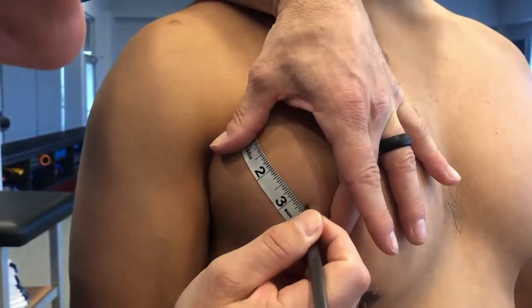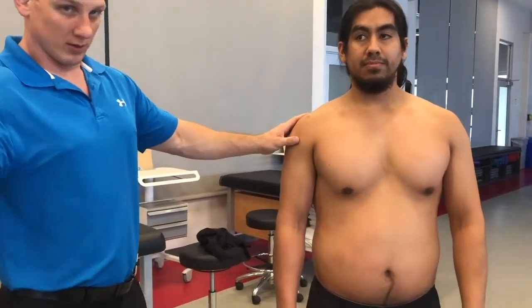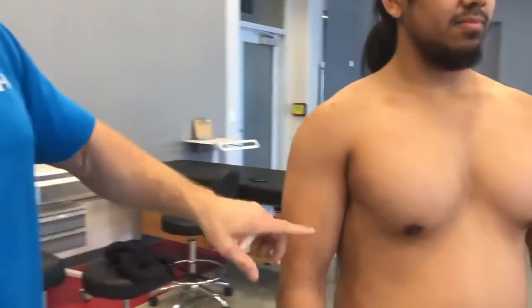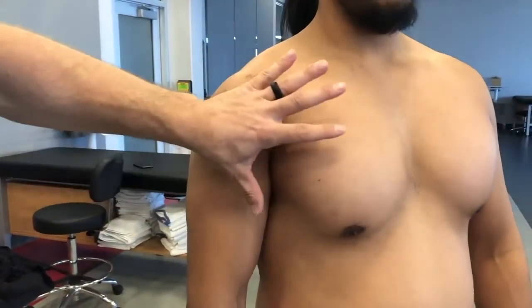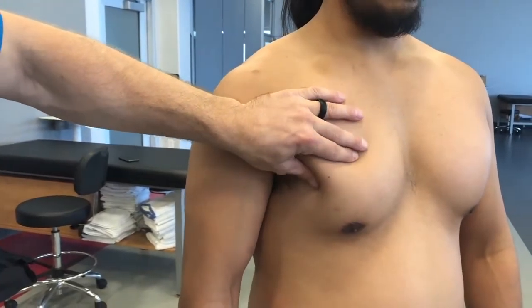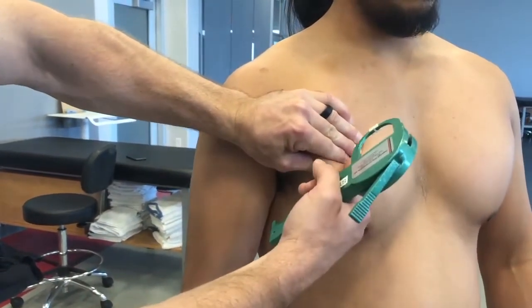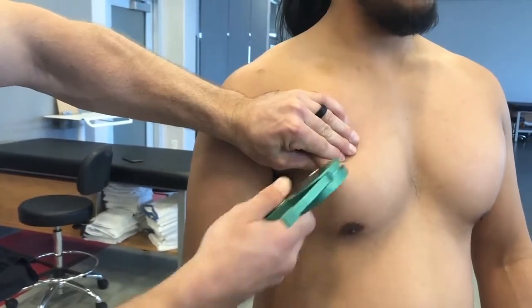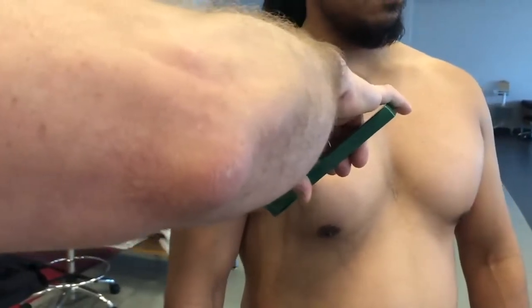We're going to start with our client and do the pectoral pinch. The first thing I need to do is find my mark. I'm going to pinch him very aggressively because my job is to try to pull the fat from the muscle. You can see a nice crest has developed — this line is going to be the midpoint of where my calipers go, on a diagonal.